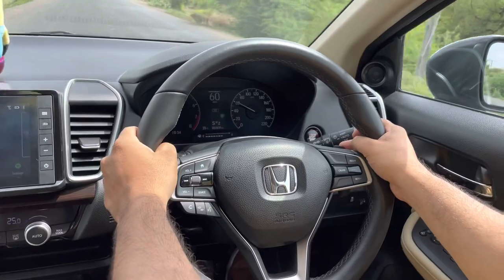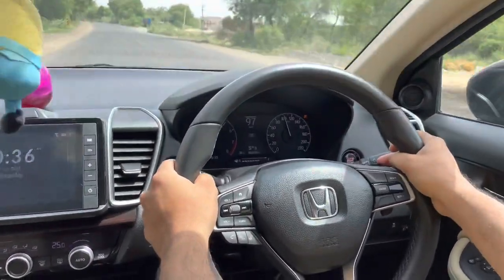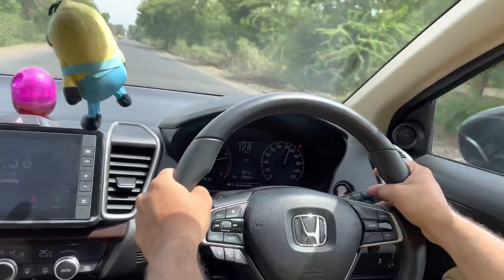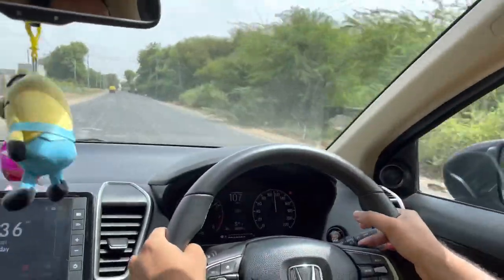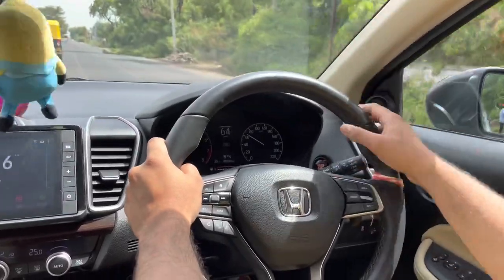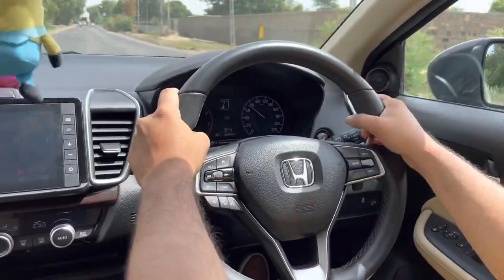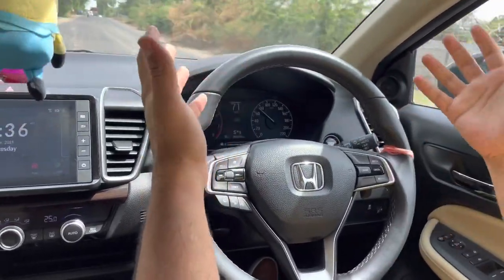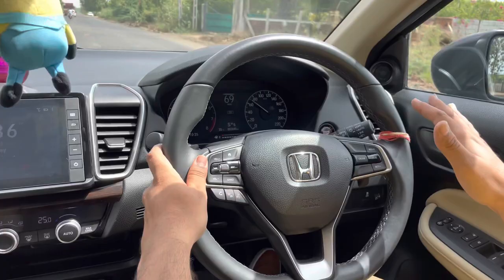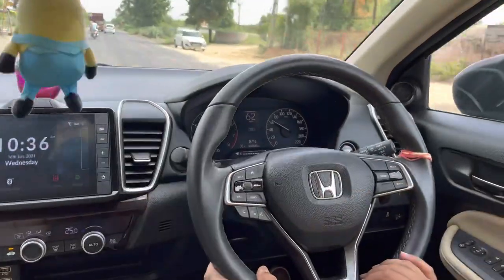Accelerating now — downshifting to second gear, crossing 80, 90 km/h. Shifting to third, RPM is more than 5000, driving at 115, going up to 121, 123. This is amazing — you have complete control over the car. I'm now on fifth gear and the RPM settles. The Japanese have done a great job. You can feel the Dream Earth engine platform when driving in sports mode with manual shifters.